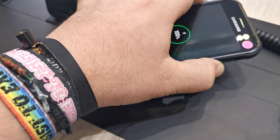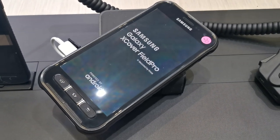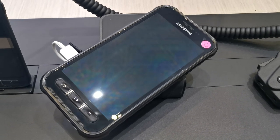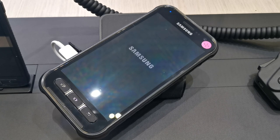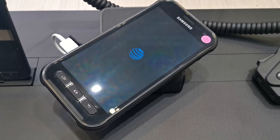So this is a device called — let me try and find the button to turn it on. You've probably seen this from Evan Blass before. It's a Samsung Galaxy X Cover Field Pro — wait a second. And there it is. That's the X Cover Field Pro for AT&T.